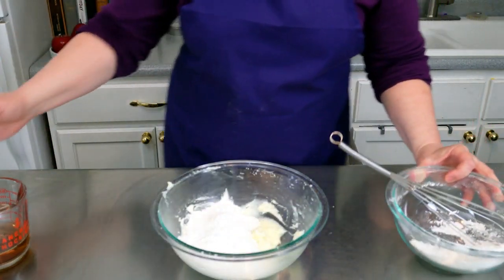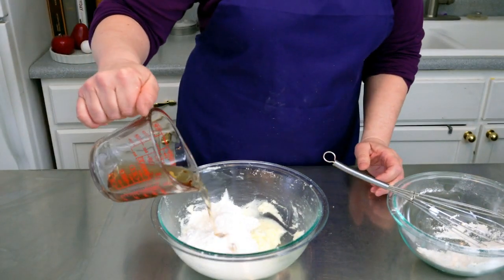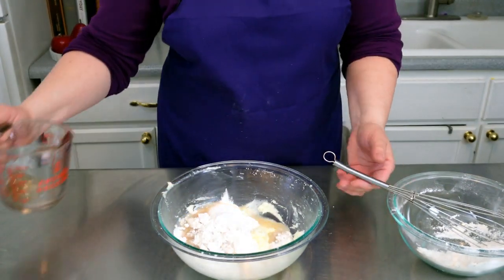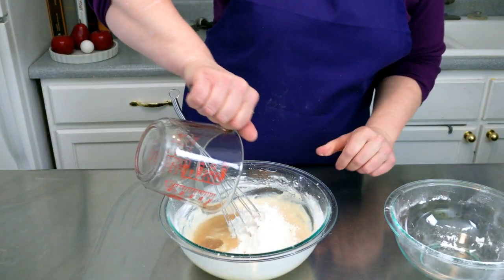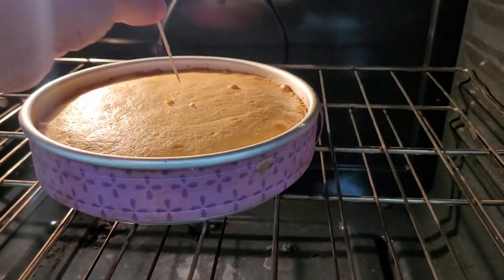Put in half your wet and half your dry, whisk it together, then add the rest. Bake for about 25 minutes or until a toothpick comes out clean.